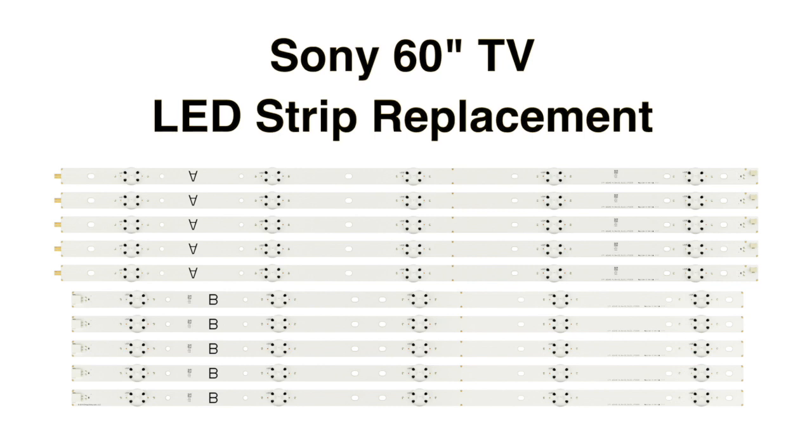In this video we will show how to replace the LED strips in this Sony 60-inch TV.